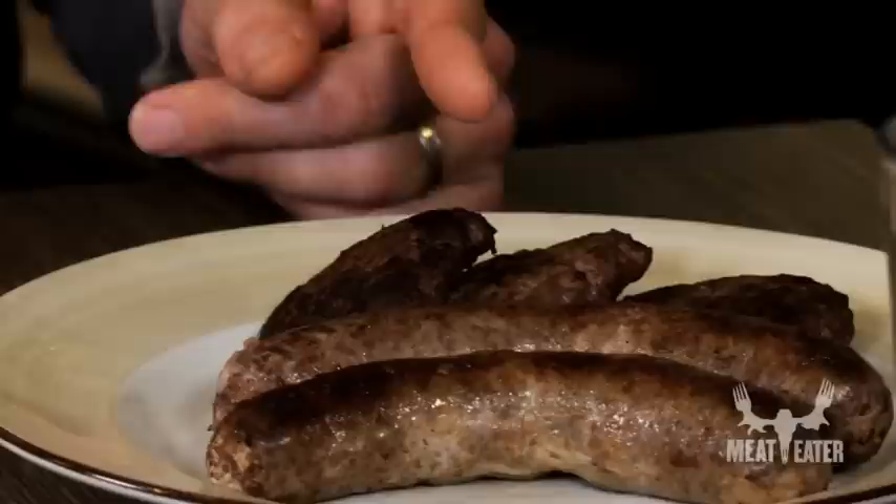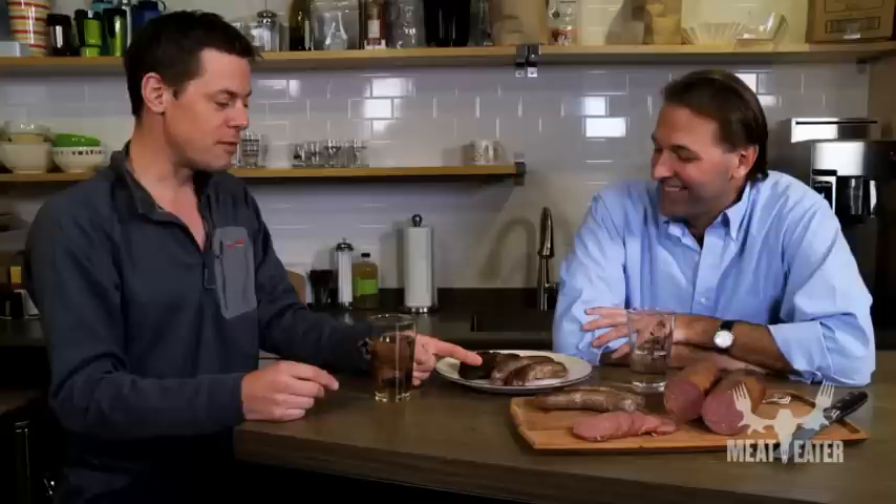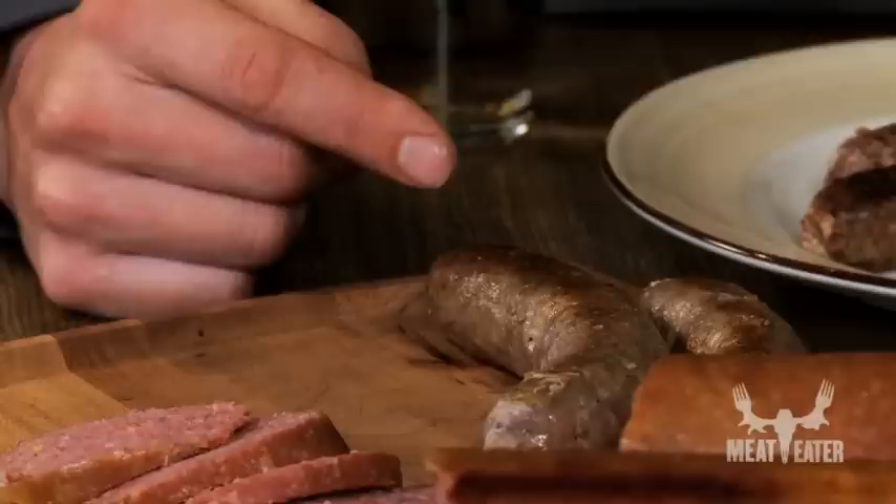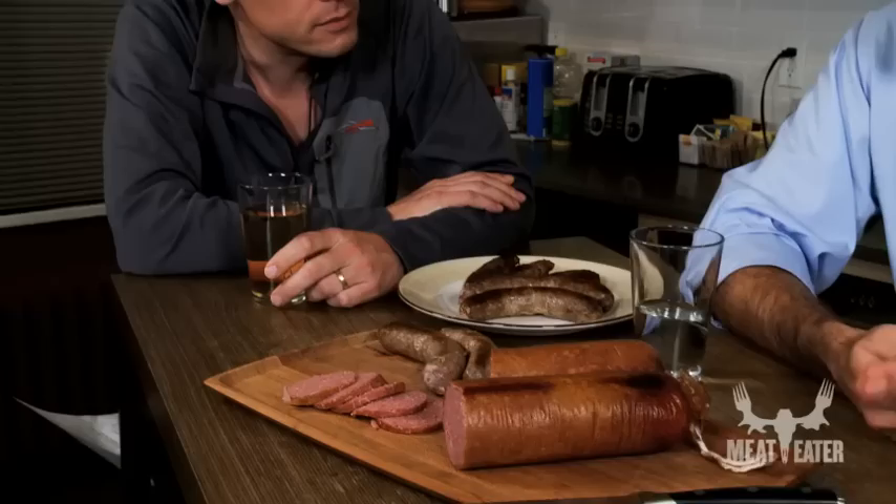Merguez is a North African thing that the French now eat a lot. That one is the classic Italian — I think the sweet Italian version. This is bear and veal, and this is various deer parts — mule deer, whitetail, maybe some caribou. This one is straight-up bear. I used diced pork per your recommendation. I noticed that in your book you're always putting everything into hog middles, but I went middle road and put it in a collagen casing. Collagen is a natural protein — an animal byproduct — that they manufacture into a thin skin. It's porous and works the same way as natural casings.